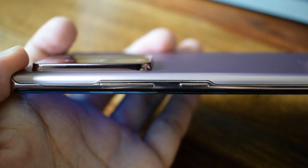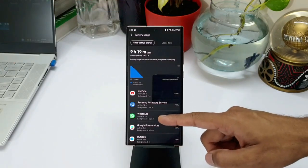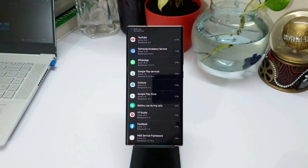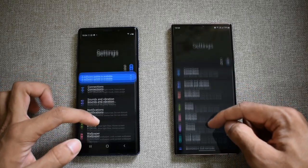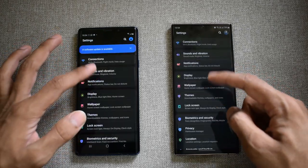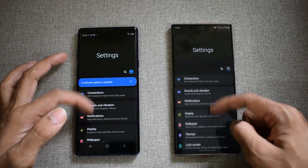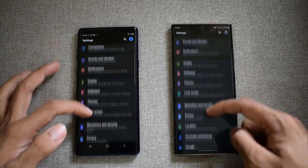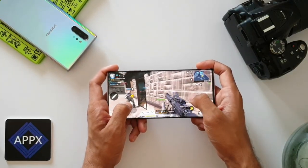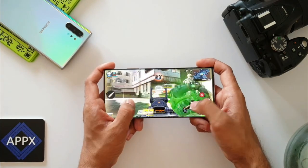Now let's talk about cons. The first major con is battery performance. Since the day I got this phone, I've been getting an average of four to five hours of screen-on time at 120Hz and about six hours of SOT in power saving mode at 60Hz Full HD. For such a big phone, Samsung offered just a 4,500mAh battery — it could have been at least 5,000mAh. I can manage a day on moderate usage, but heavy users will need to recharge well before end of day. The Snapdragon version reportedly offers better battery life.